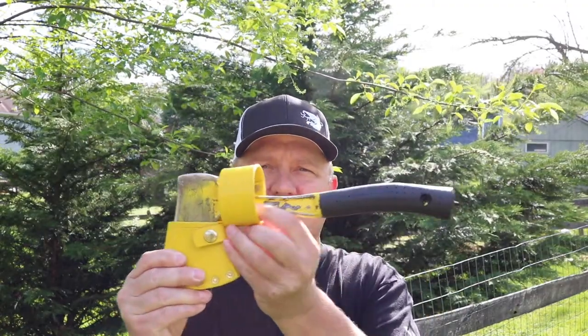Hey everybody, thanks for stopping by the channel today. I thought I'd share a couple recent additions to our Etsy shop. One is this Bridgeport Boy Scout hatchet.